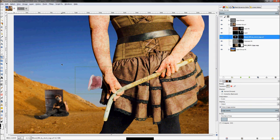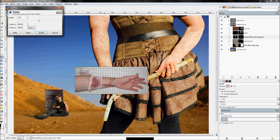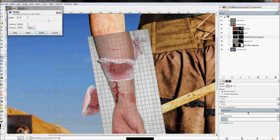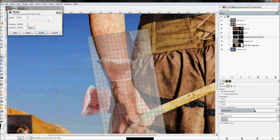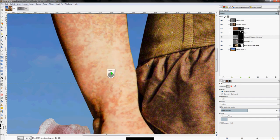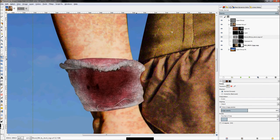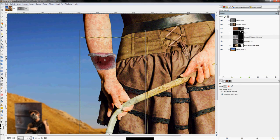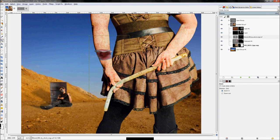Click the rotate tool and rotate the bandage to line up with her arm. Turn the image opacity down to help with positioning. Click Rotate, then move it up the arm until it lines up. Miraculously, it's actually about the right size. That looks pretty good.